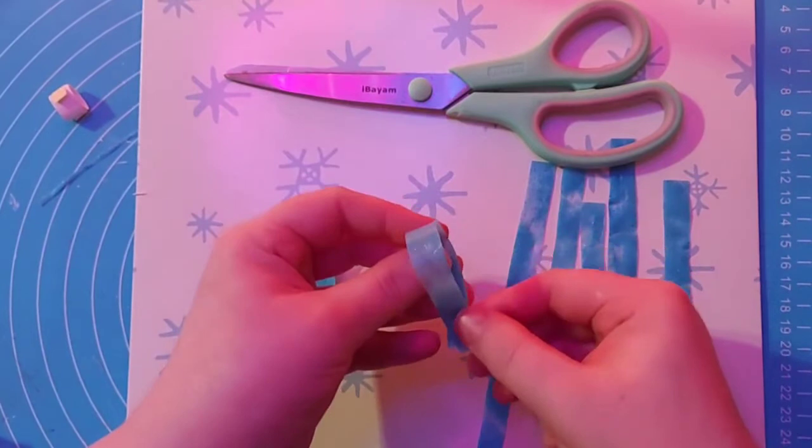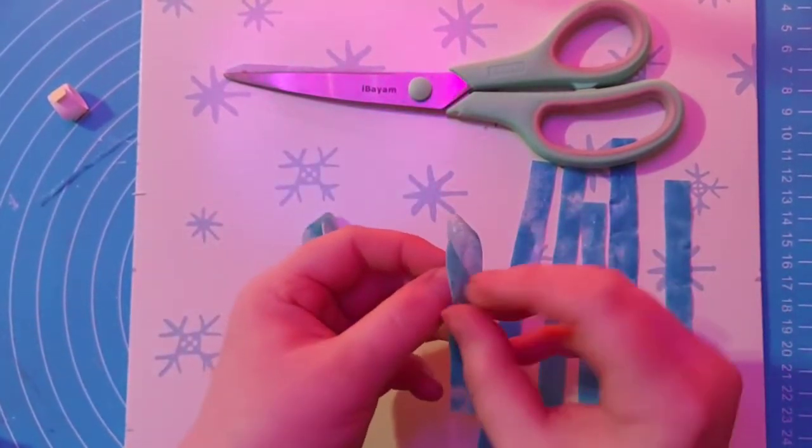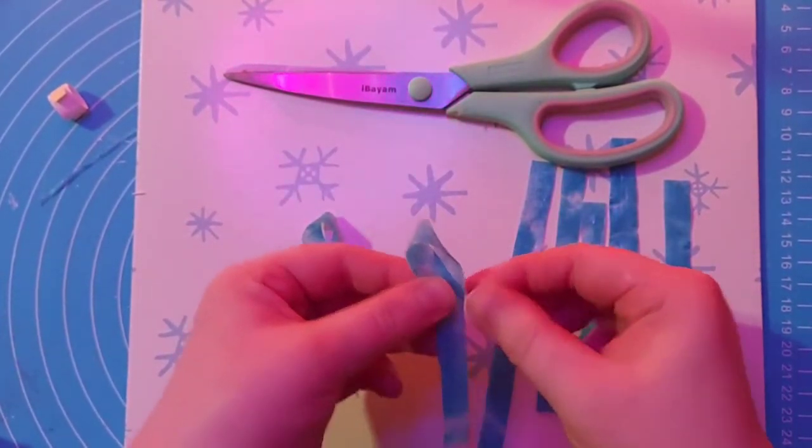You're going to do a figure eight, and then you're going to flip it over on the other side and do the same thing.